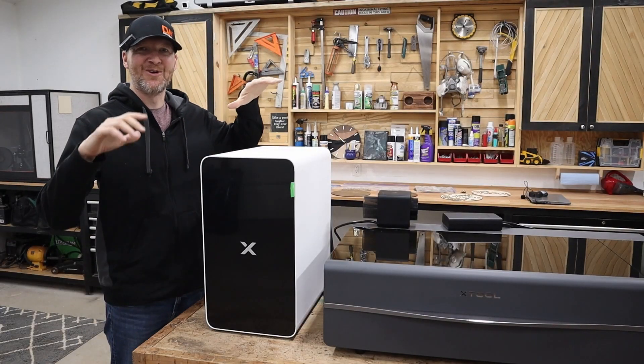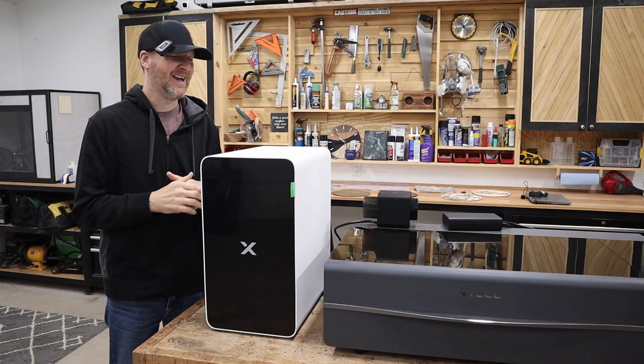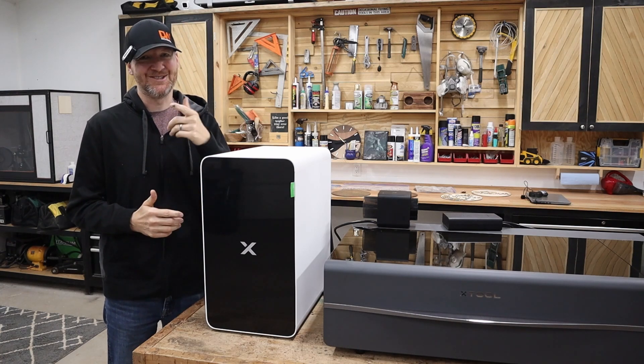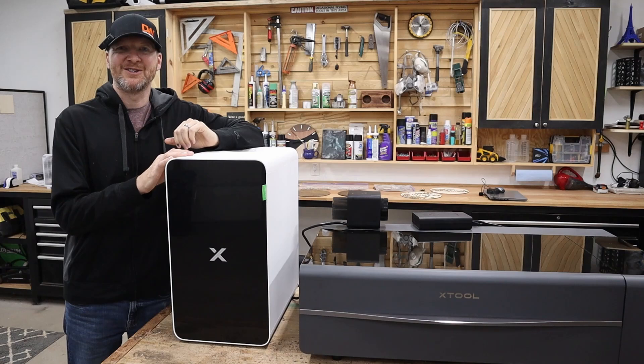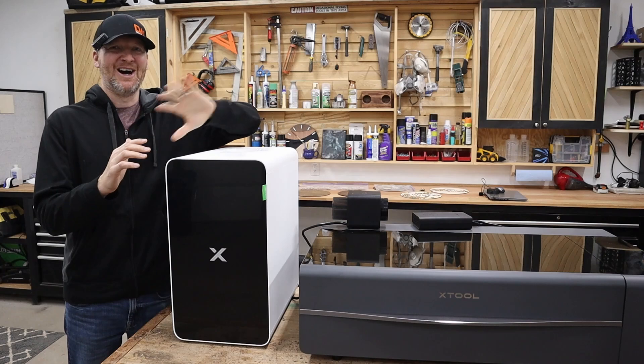Hi, I'm Chad from ChadDIY and today we are going over a couple new additions to the shop. These are both from X-Tool and it's all about clean air today. Now if you're familiar with laser cutting, one of the big issues is trying to get those fumes from inside your space outside.